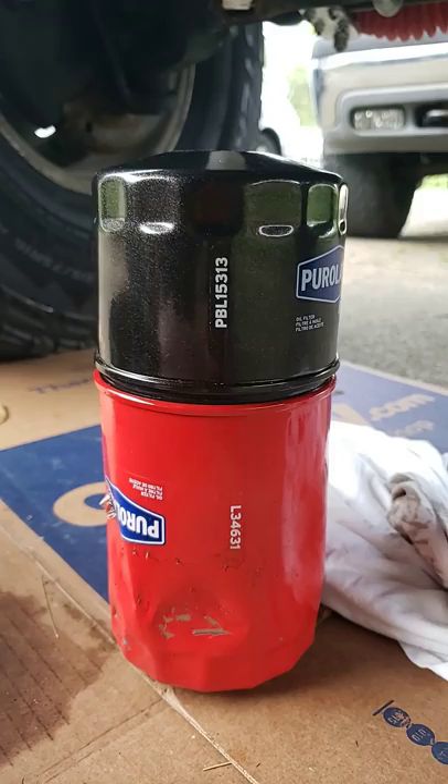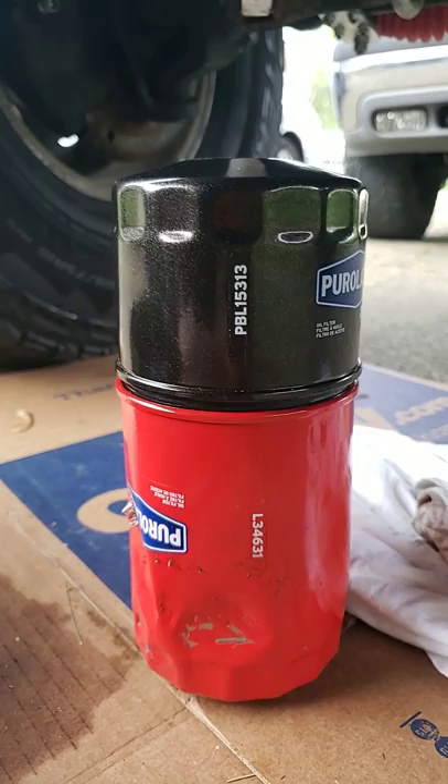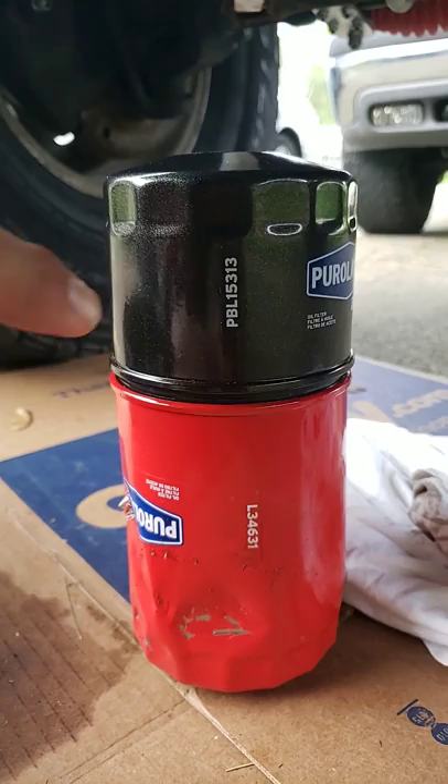I went to Napa, O'Reilly, Advanced, and AutoZone. None of them could help me. Finally figured it out through a long Google search, and this is what you need.